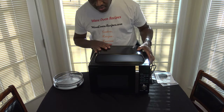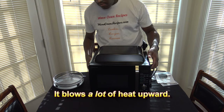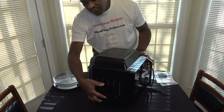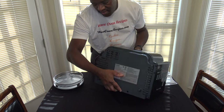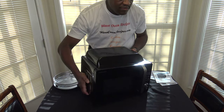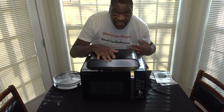You're supposed to leave 12 inches of clearance above the cooker and 3 inches around the sides. Looking around it, you can see vents on both sides and a lot of air vent area on the back as well.